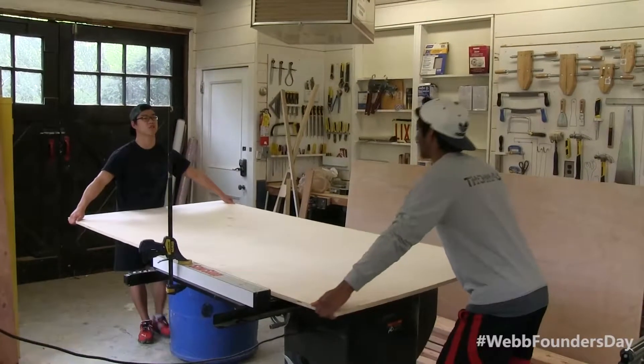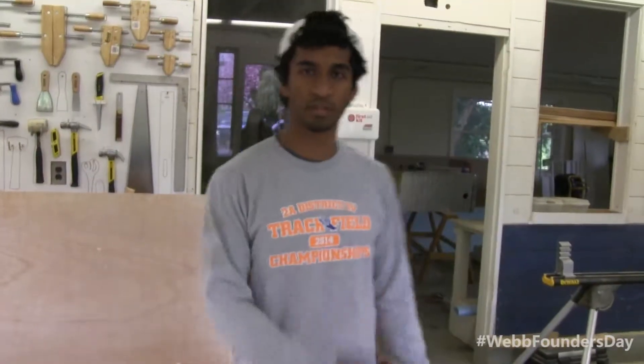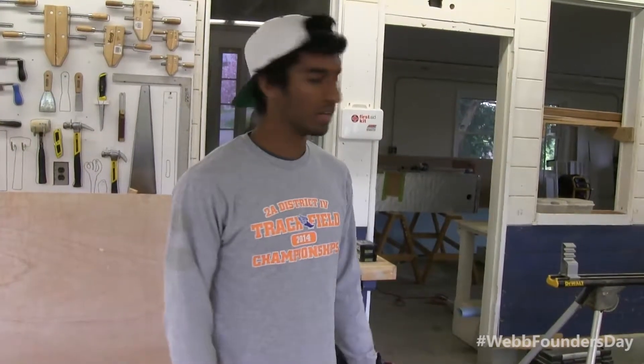We're making a table for more wood storage and more space to work in the wood shop. Right now we have a wood space with just one rectangle, and there's a lot of scrap wood all over the place. We're going to organize it all up.